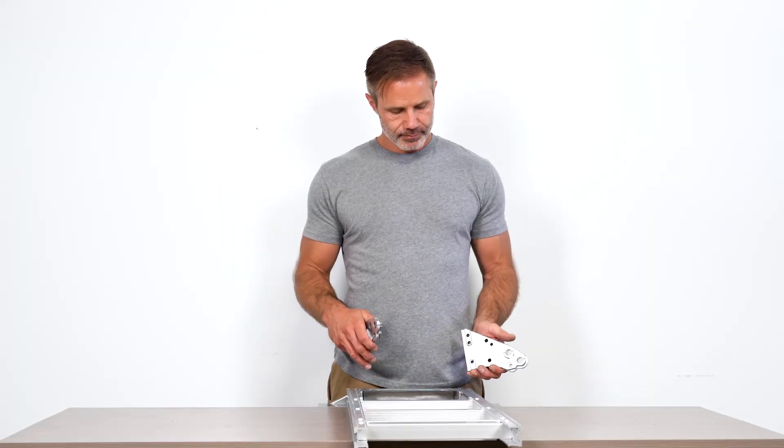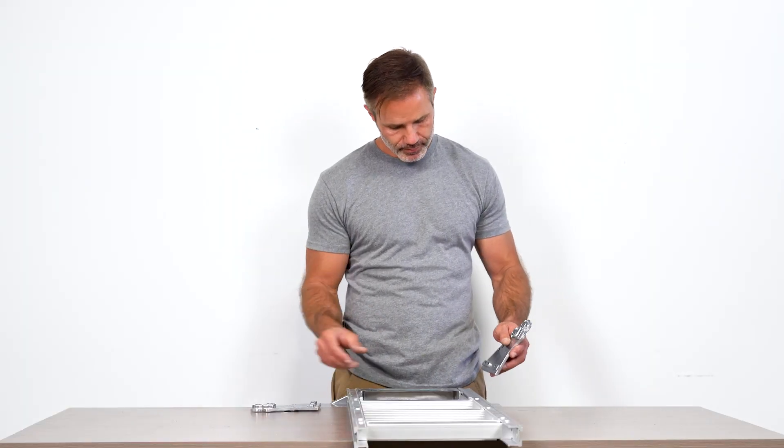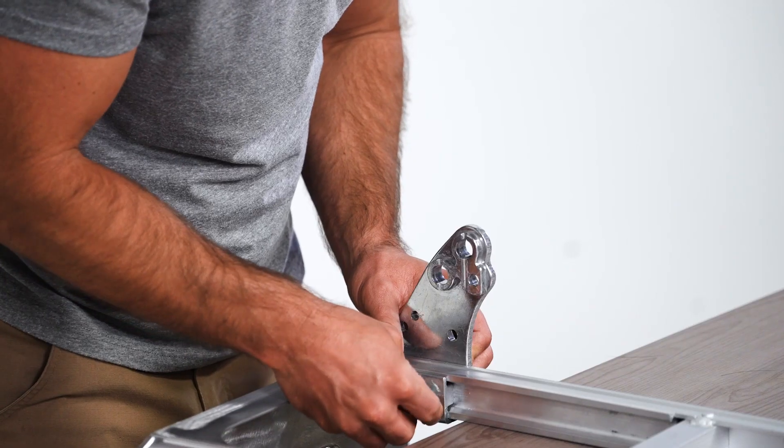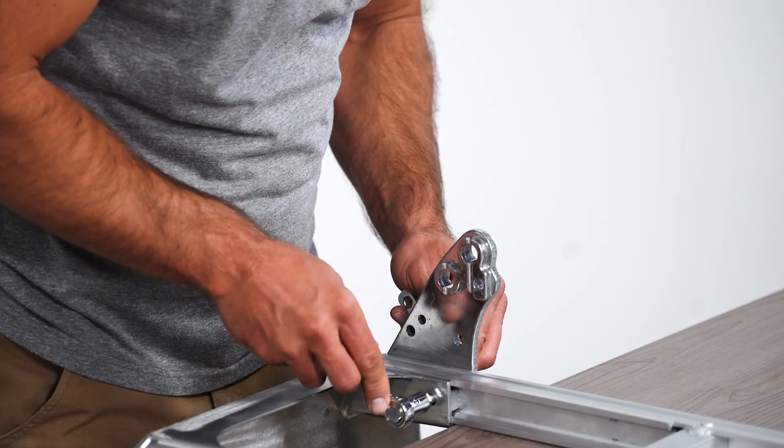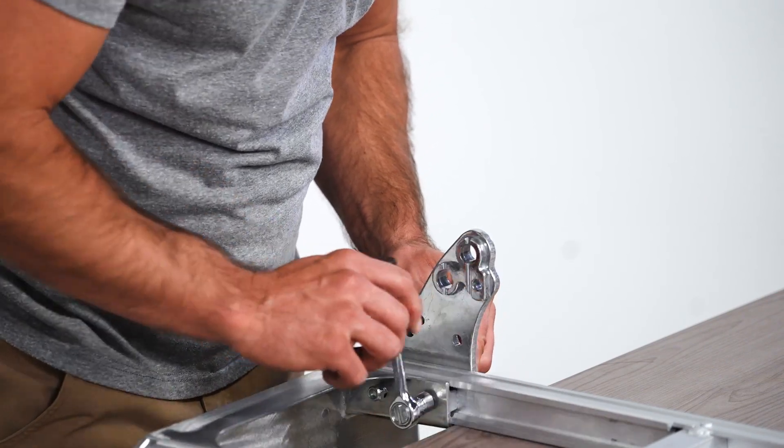You will now grab your labeled left and right wheel bracket. Place one of the wheel brackets into the groove on the outside of the frame, making sure that the machine side faces inwards. Bolt together using the nose bolt and tighten at this time.